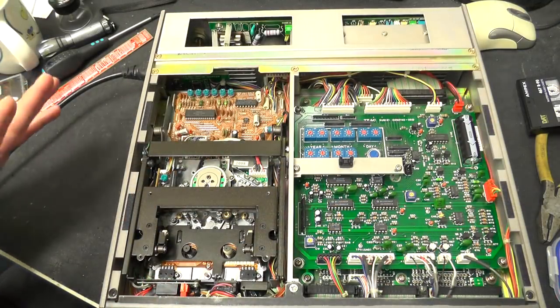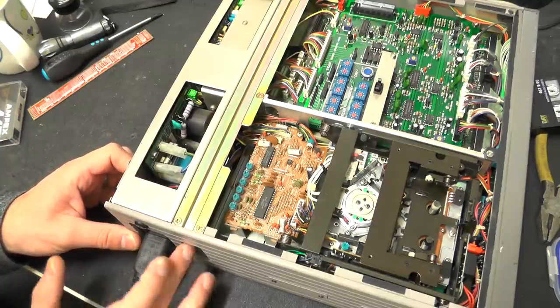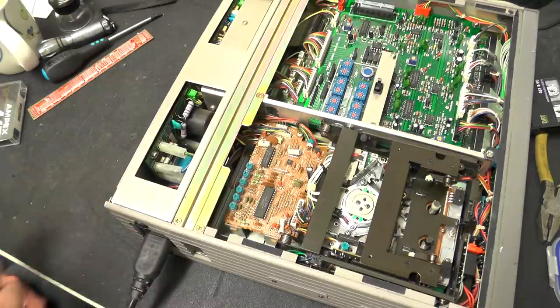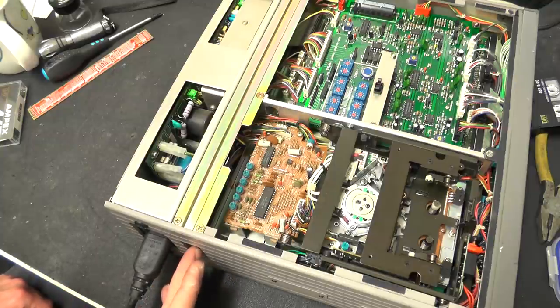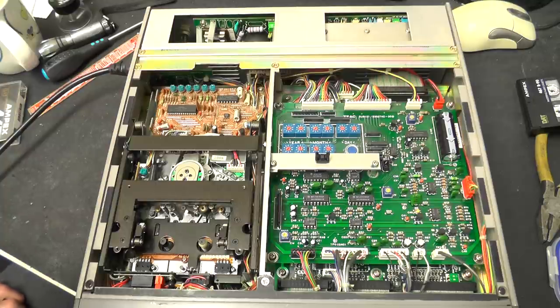Before I finish up, a couple of minor corrections. I mentioned a port on the side as the external battery port - that's actually not correct. The external battery port is the DC input seen earlier. This port here is actually an output to a GPIB interface which was an optional extra. I hope you found that interesting looking at this old data logging relic from the 1990s. It's kind of interesting to see how this is completely outgunned by modern SD card data loggers that are a tenth of the size, probably a tenth of the cost, and do a whole lot better job. Hit the like button, subscribe, there's going to be more stuff like this - thanks for watching, see you on the next video!